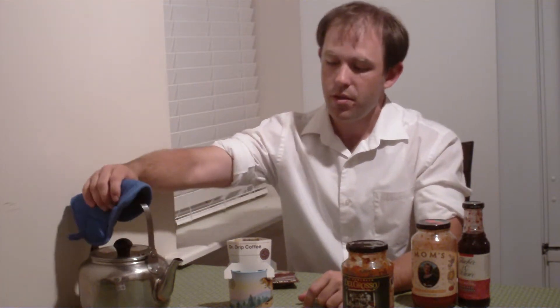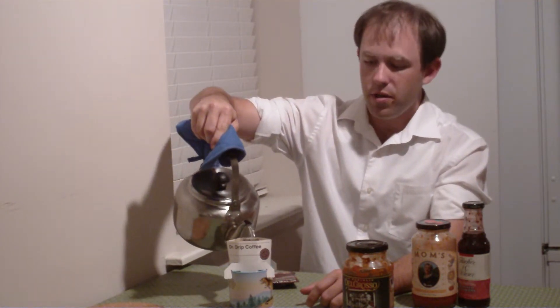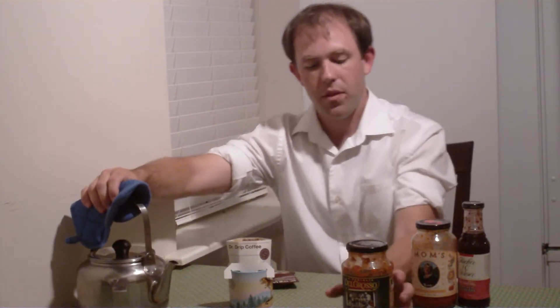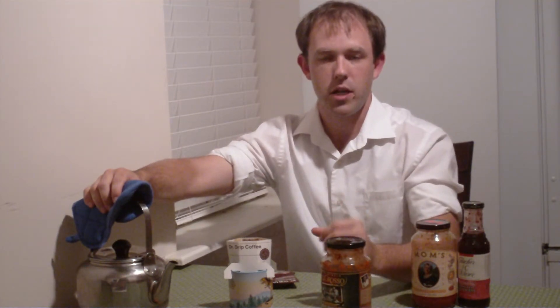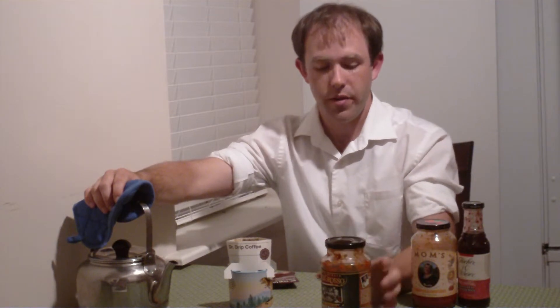The vodka sauce was creamy, tasty, and flavorful. The basil sauce was good, but it seemed to be more of your standard kind of pasta sauce. In fact, the marinara sauce seemed to have more basil flavor in it than the actual basil sauce did. The marinara is quite tasty — we just haven't gotten around to finishing it yet — but they're good sauces overall.